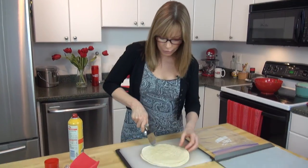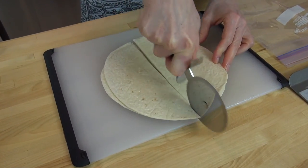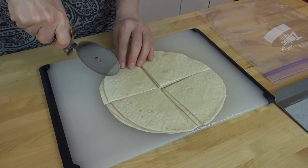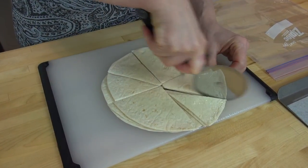Once you get that done, take either your knife or your pizza cutter and cut the tortillas — first cut them in half, then in half again. I want a lot, so I'm going to cut them one more time, into eighths.